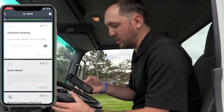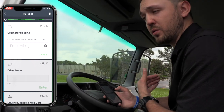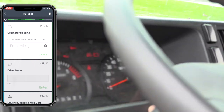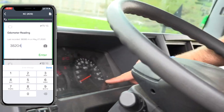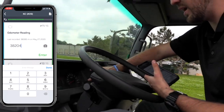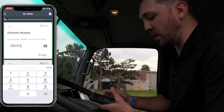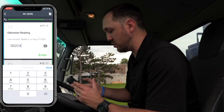Next we're going to enter the odometer reading. It's very important that you put the right odometer reading because we're going to start putting this information into our own fleet management software. This one's got 38,204 miles — I'm going to put in 38,204. I know it's miles because it says miles right after. Make sure it's on ODO, not Trip, because Trip will give you skewed odometer readings.